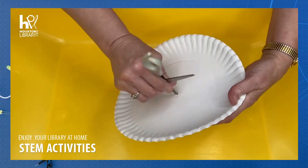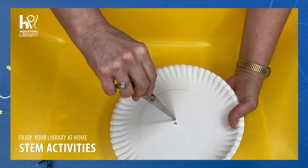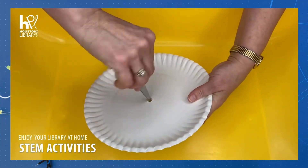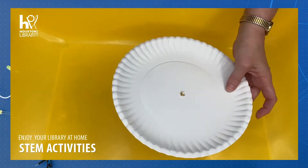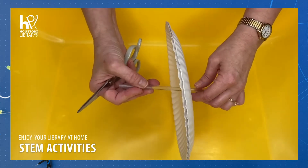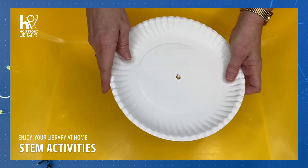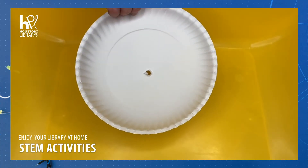I have my hole and I need to make it a little bigger for my straw. That ought to be good — we'll check and that's going to work well. Next, we're going to tape the four paper cups to the back of one of our plates.